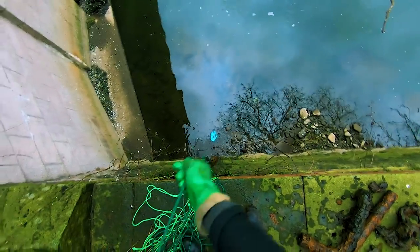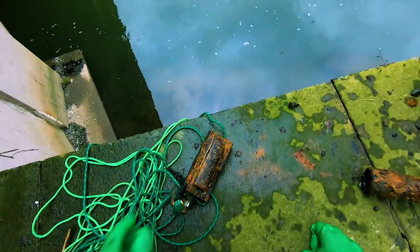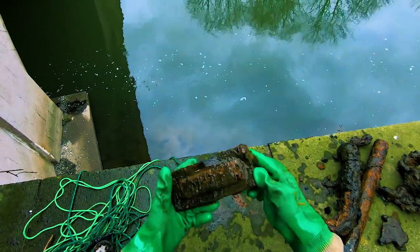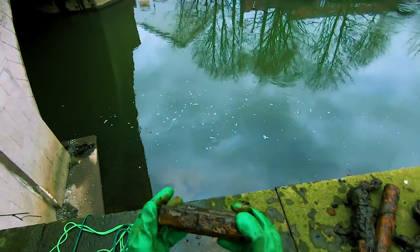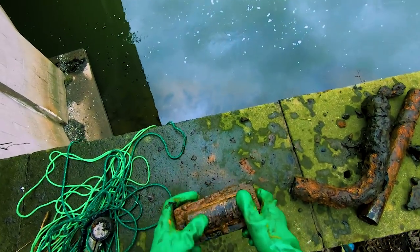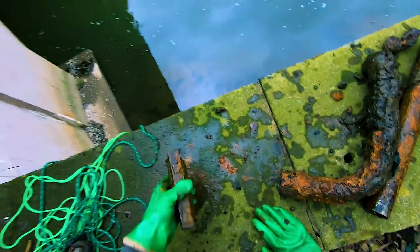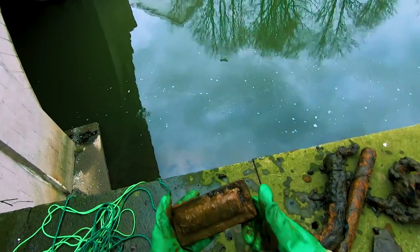Nearly dropped it in — it's quite heavy. I have no idea what that is. Looks like copper wire. I wonder if it's like a big fuse. It's heavy and that's copper — I'm going to keep that anyway, it's quite cool.